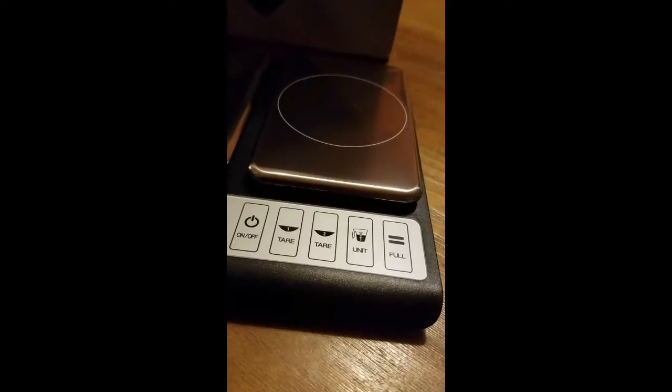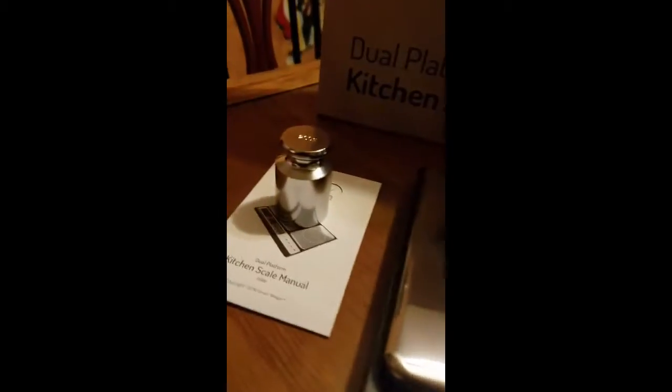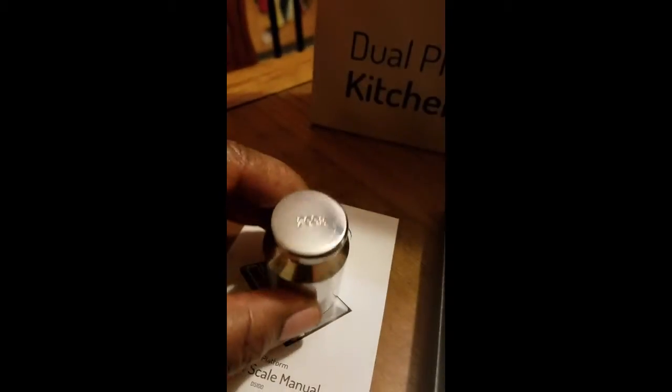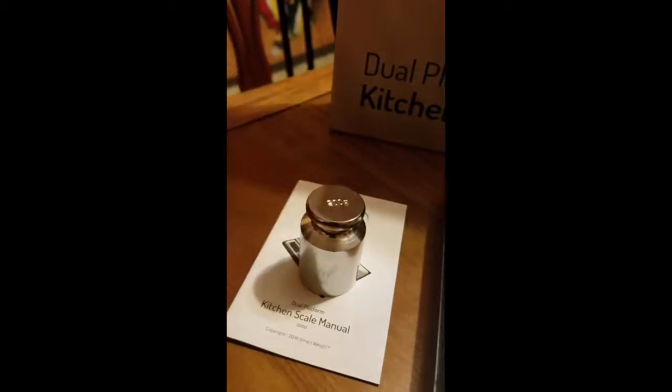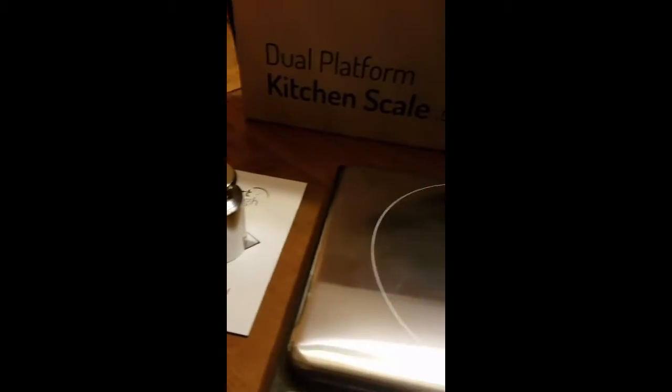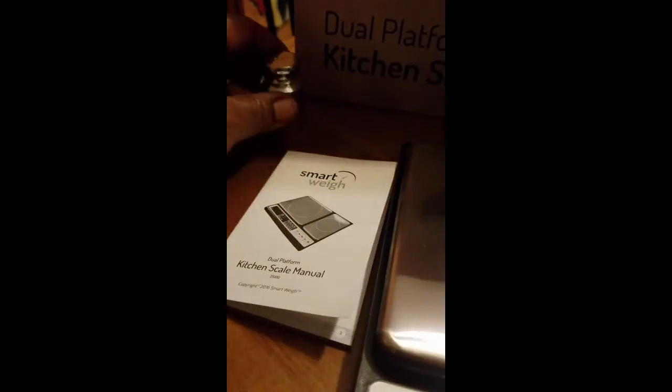The full weight function pretty much combines the weight on both platforms together if you want. When you're trying to calibrate it, there is a 200-gram weight included to help you calibrate the scale. It does already come calibrated when it arrives, and it also comes with instructions written in multiple languages, including English.